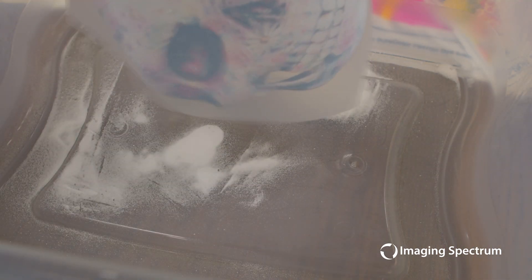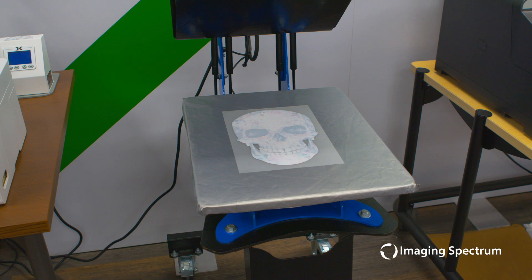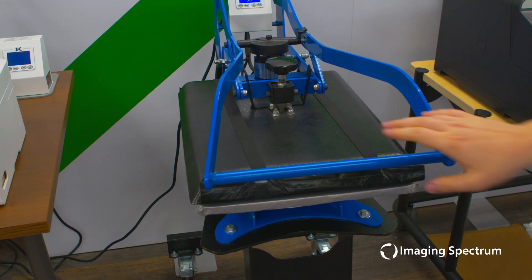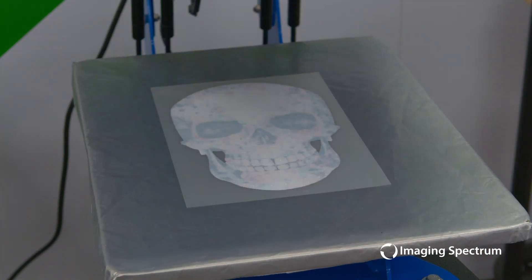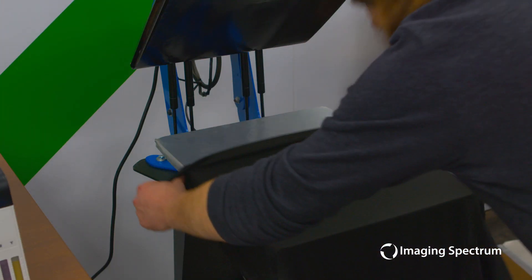Once you feel that adhesive powder has been properly applied, we are now going to take it over to our heat press or our oven, and we're going to go ahead and melt that powder so it's ready to apply to our garments. We're going to do about 350 degrees for about three to five minutes. Make sure it is completely melted throughout so we get a nice even adhesive transfer. Hopefully you can see here everything is congealed, and now we have one nice adhesive layer that's ready to apply into pretty much any substrate that we desire.